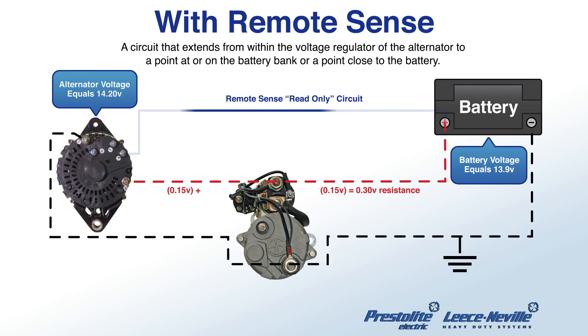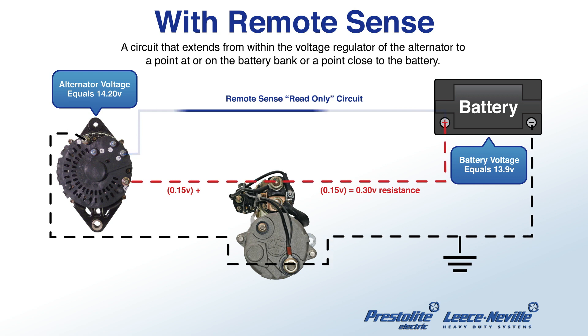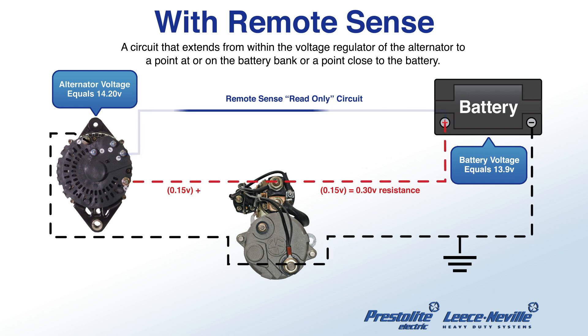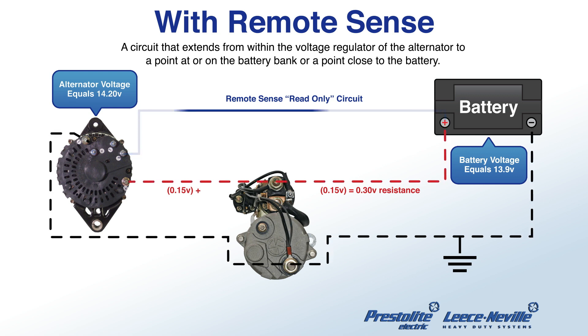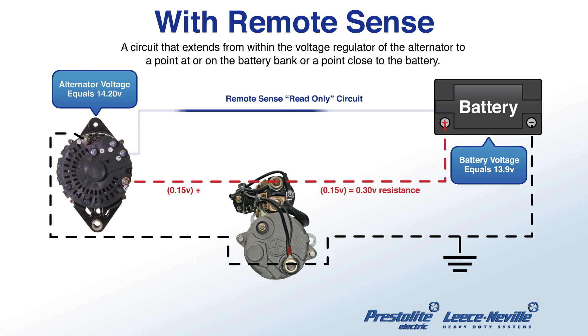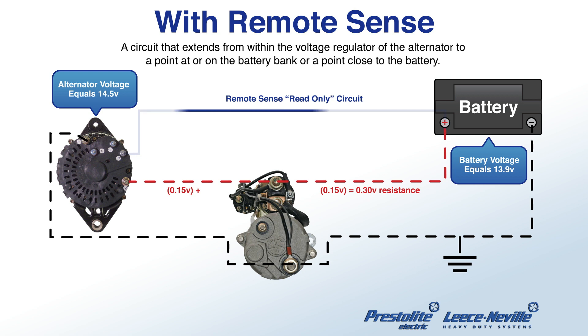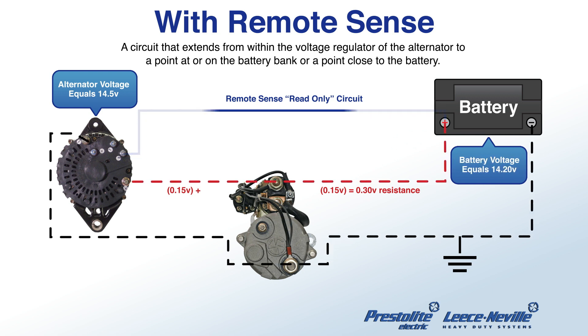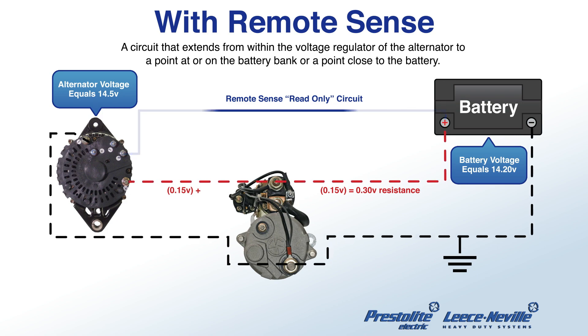So if there's a three tenths of a volt drop between the alternator and the battery — so the alternator is putting out 14.2 volts, but the battery is only getting 13.9 volts — the remote sense will tell the alternator to go up three tenths of a volt. So now the alternator will put out 14.5 volts to get 14.2 volts back to the battery.